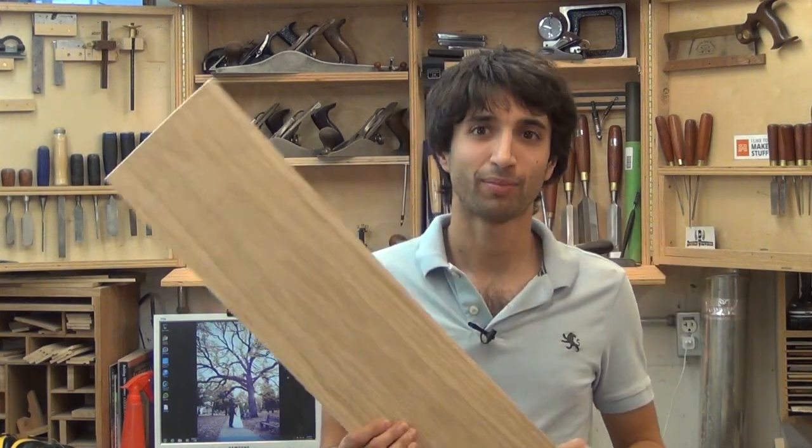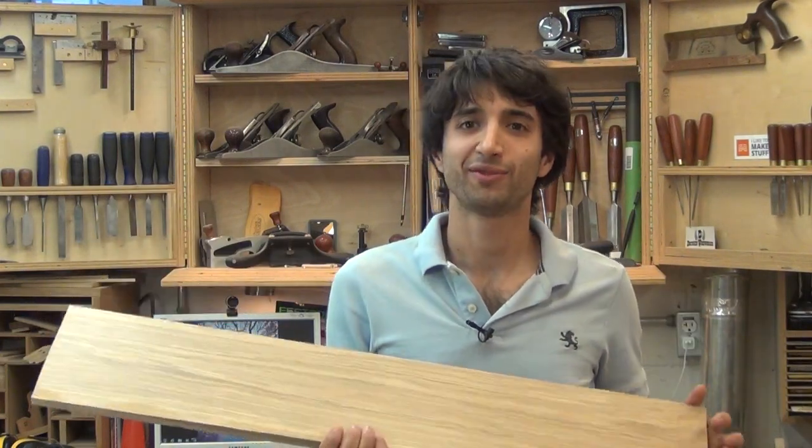The other thing I've been working on in the shop is my birdhouse for the Summer's Woodworking annual birdhouse contest. I'm making mine out of white oak. I have part of it right here — this is going to be the actual box for the birdhouse. I don't want to give away too much right now because I want to keep it a surprise. But just know that I'm working on a birdhouse. If I had to give a hint about it, it is deceptively simple, I guess is a good way to put it.